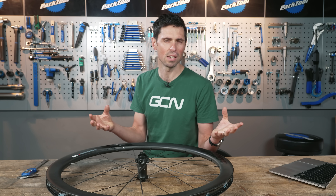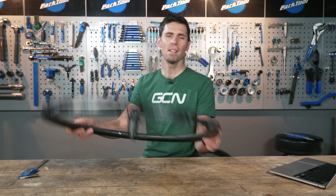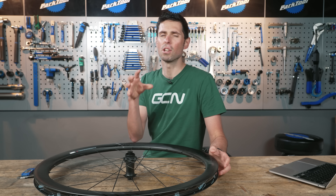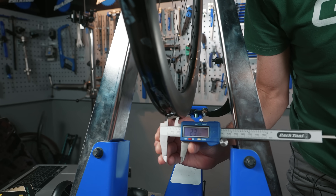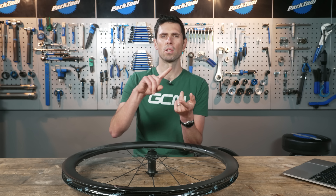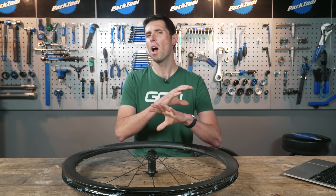As the ETRTO have highlighted, a 23 millimeter rim needs to be used with the correct width tire. In the instance of a 23 millimeter rim, the ETRTO advise that you shouldn't use a tire narrower than 28 millimeters wide. This means tires which are 23, 25, or 26 millimeters wide — a pretty common size for most people — simply shouldn't be used on rims that are 23 millimeters wide. This is the problem, because so many people are unaware of that.